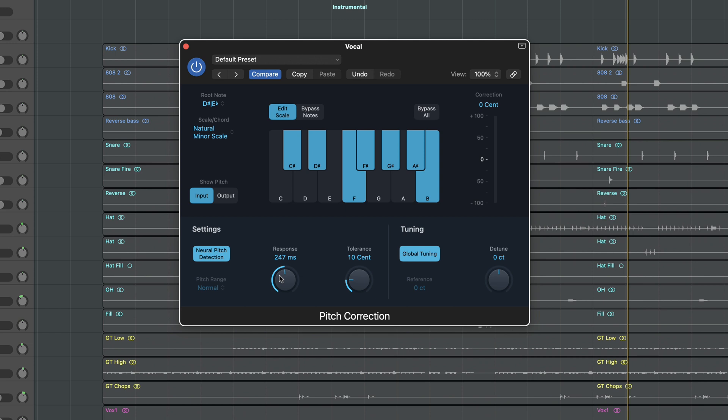Now this vocal has been manually tuned with the vocalist, so we are going easy on this plugin. But if you feel your vocal needs more tuning, don't be afraid to use a quicker response. Moving on.